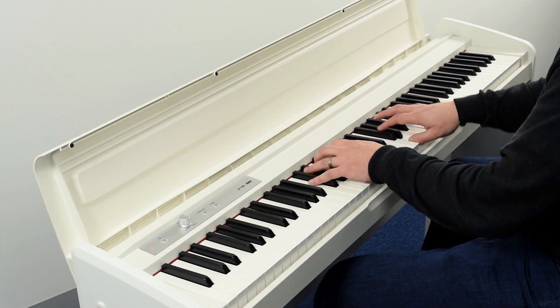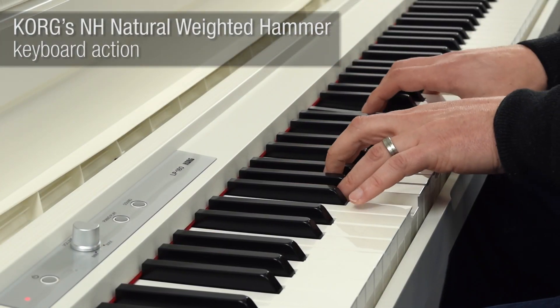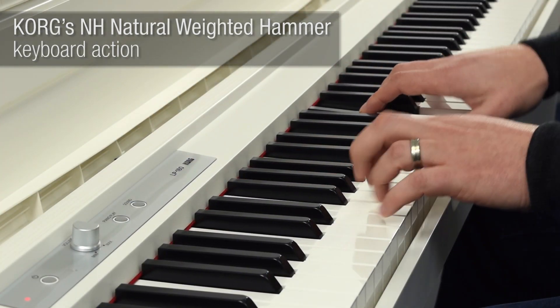The LP-180 features a full-size, touch-sensitive, natural-weighted hammer action, which gradually feels lighter as you move up the keyboard to accurately recreate the feel and response of a traditional piano.